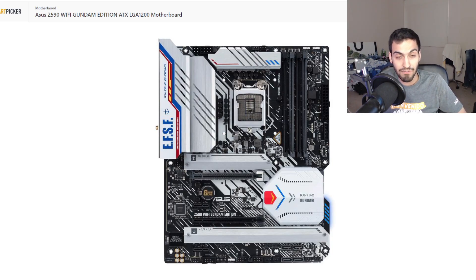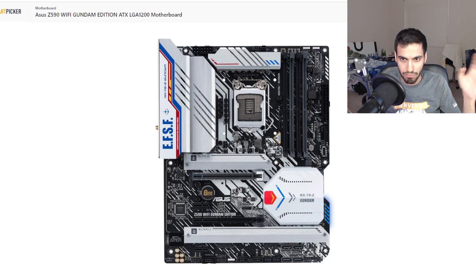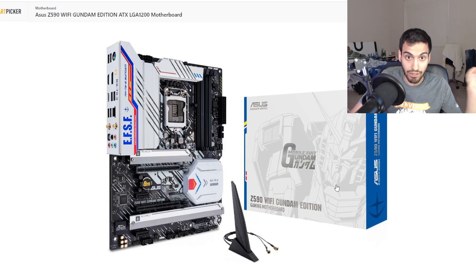For the motherboard, I went with the ASUS Z590 Wi-Fi Gundam Edition. It was the only one that had more white compared to the others. Sure, it has the Gundam styling, but it had a lot of white in it to properly work with the whole build — and it supports the processor. It also has Wi-Fi built in.